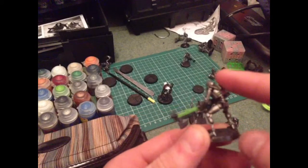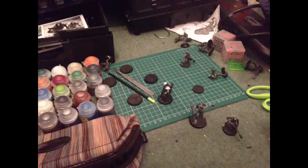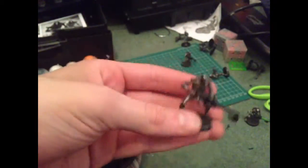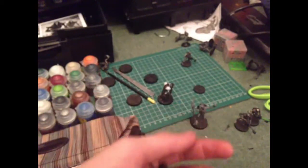You've got the red down there. It just means I've got to paint the rest of them. And that's what we're going to do today.